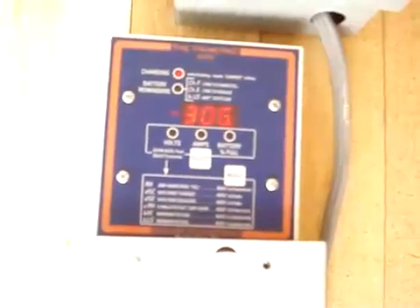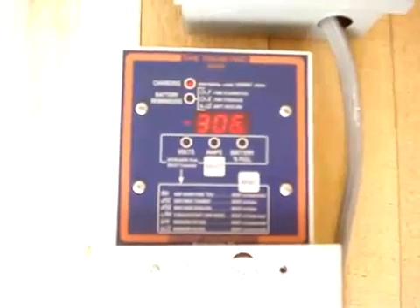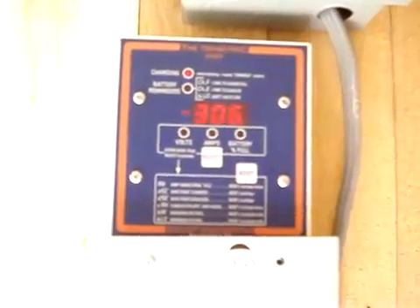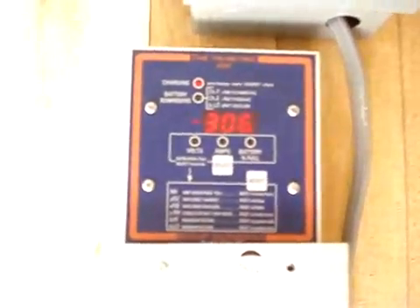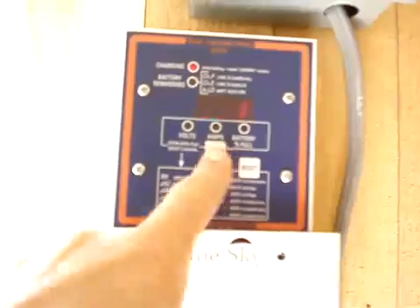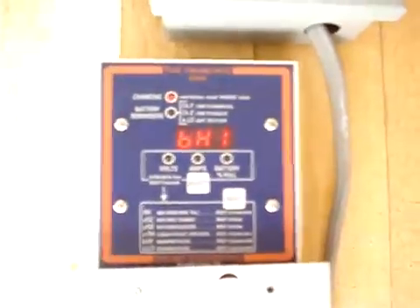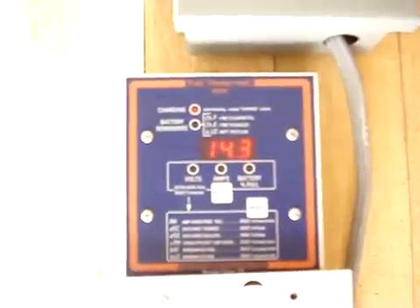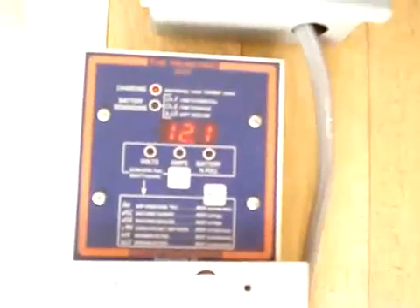This is the total amp hours that I have sucked out of those batteries. Right now, 306. As life goes on and you keep drawing juice, this will monitor the life of your batteries. This also shows the highest voltage the system has reached since I reset it — 14.3 volts — and the lowest it's dropped down to is 12.1 volts. Nice thing to know.